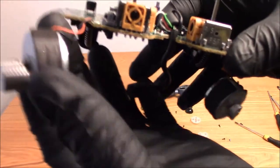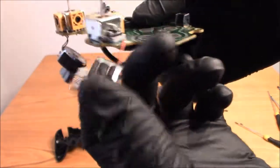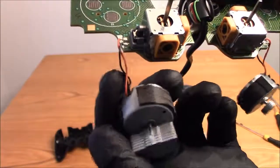Here are your two motors up close. Just two wires — positive and negative. That's it.